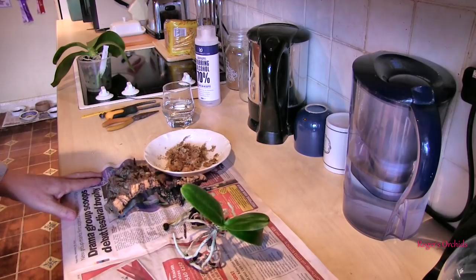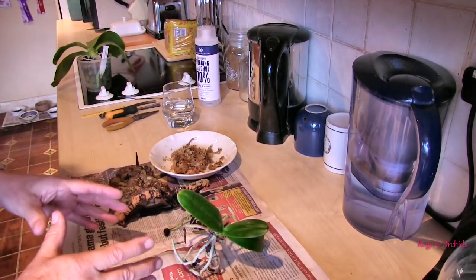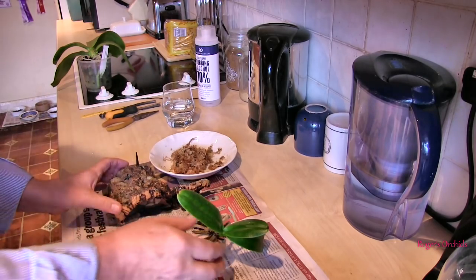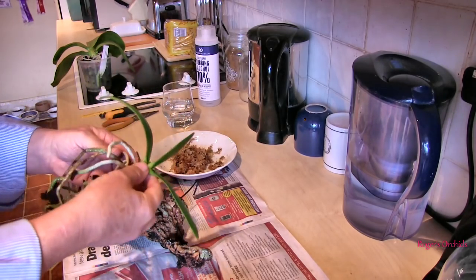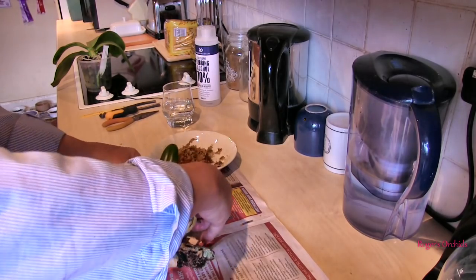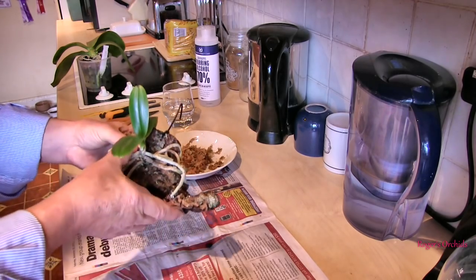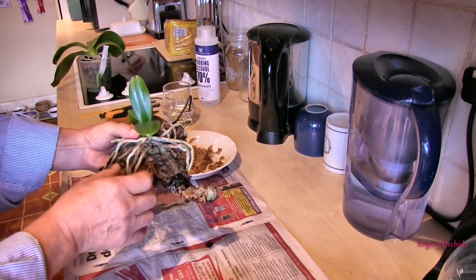Let's see what we can do. Just had another quick read up on this one, and I found several places that actually recommend, because of its need for a fast wet-dry cycle, mounting this one. So maybe this is the way to go — the way to get it to recover best. This is going to be a pain because these roots are quite brittle and I've got to try and get it flat. So I think there's going to be some roots hanging off the media. But what I'm hoping is that those that touch will attach, because once roots attach on a mount, the plant seems to start doing better from that point on.